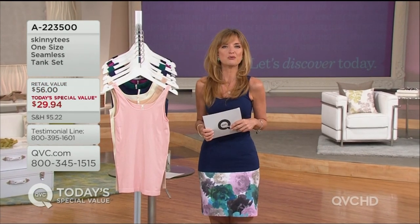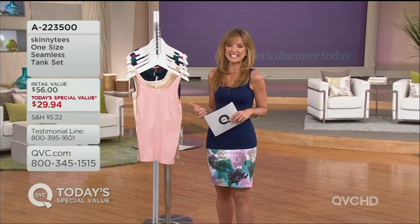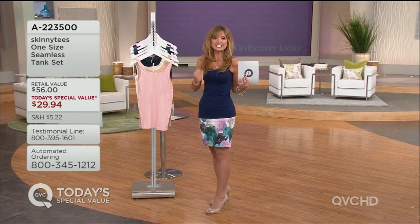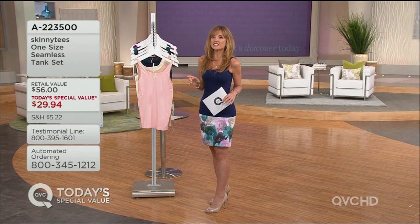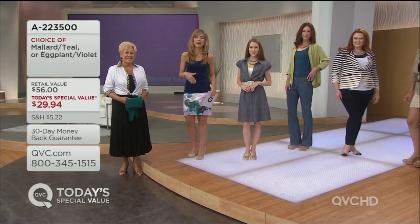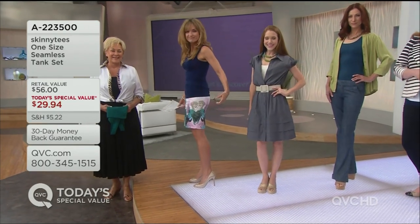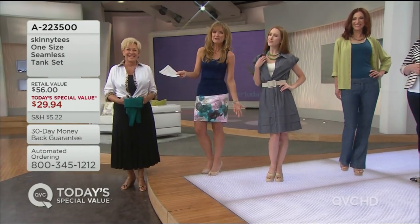If you already get the skinny tees, this is your new favorite tank, your new favorite layering piece and wardrobe builder. Today and today only, you are getting this set of two for $29.94. They're so easy because, as we said, you don't have to choose a size — you know you're not sending it back for the size because there's only one.